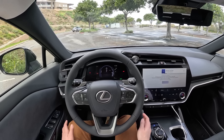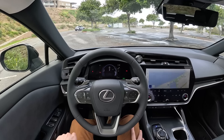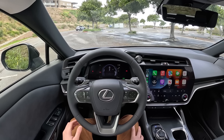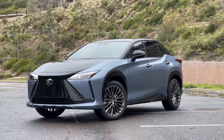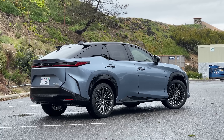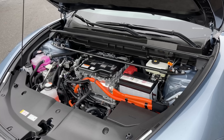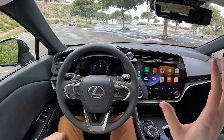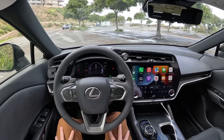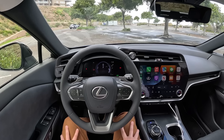Hey guys, this is Substitute Topher, and you join me today in cloudy San Diego, California, behind the wheel of the all-new 2023 Lexus RZ450E. This is Lexus's first standalone mass-produced EV, powered by two electric motors. Combined power output is 313 horsepower and 321 pound-feet of torque. With the 20-inch wheels on this car, we get about 196 miles of range, and today we're going to take you on our first impressions drive of this Lexus RZ.